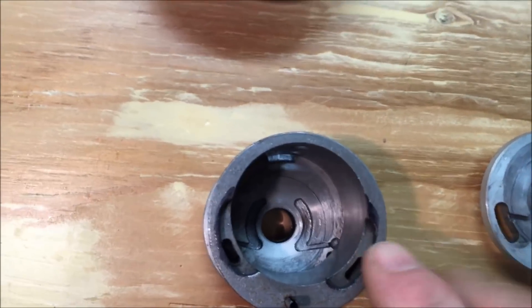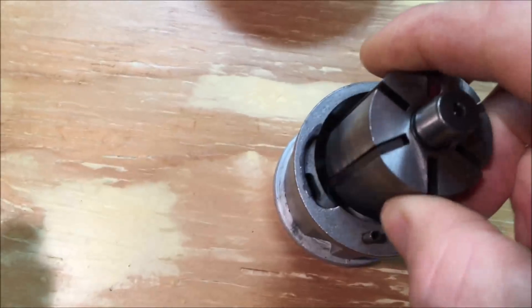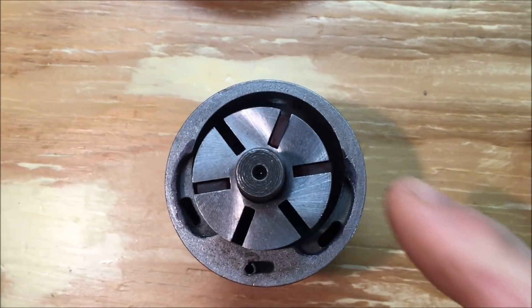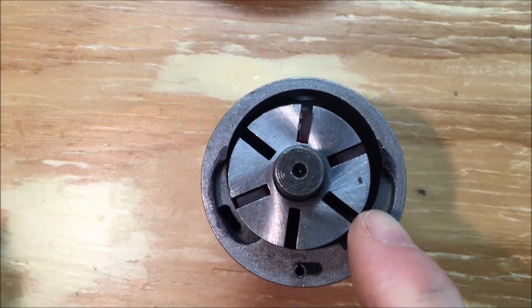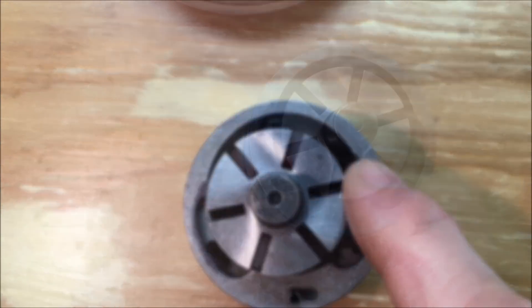This side is the reverse side. It pushes the air in on the vanes, kind of rides like that. And then as the vanes push out, the air pushes the cylinder one way or the other.